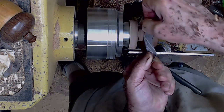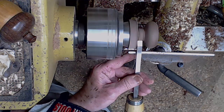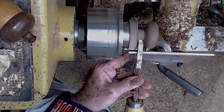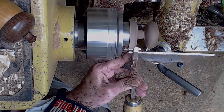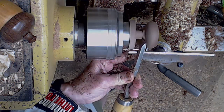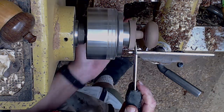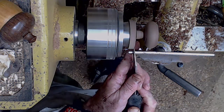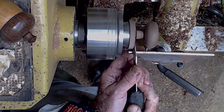Then I go through the sanding grits — the outside I take up to about 320, whereas the inside I stop at about 220. Now I'm just clearing off the waste — it's going to be the stem. Again using a beading and parting tool because it takes almost a three-eighths inch cut in one pass. And since it's like a skew, I can do a little cleanup on the top of the box. Then I use a thin parting tool to part this off, leaving myself plenty of room to finish that stem later.